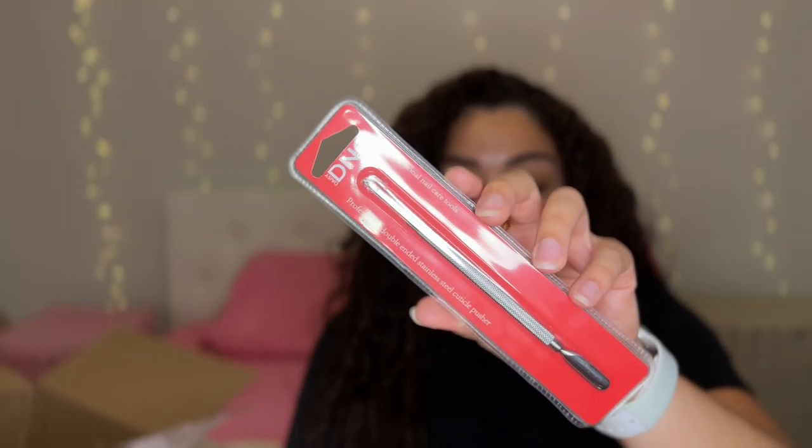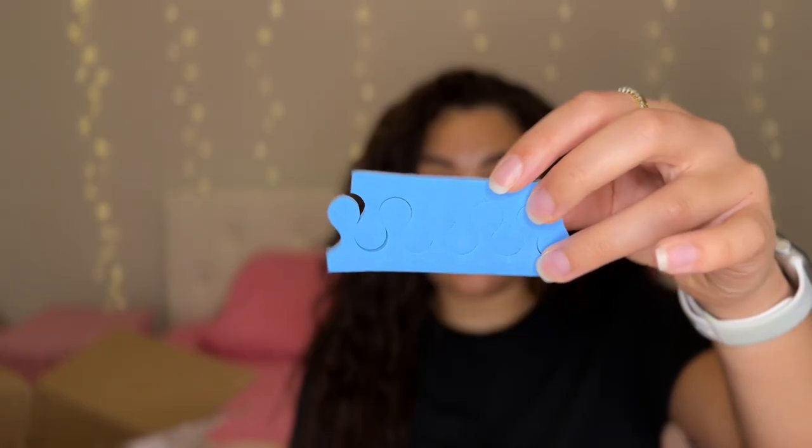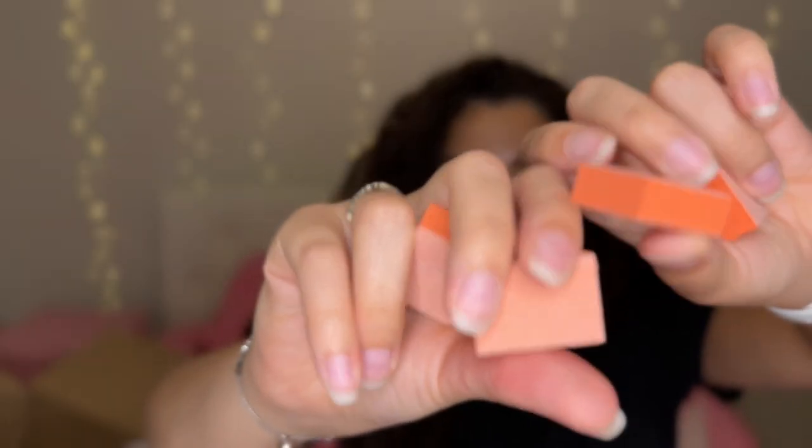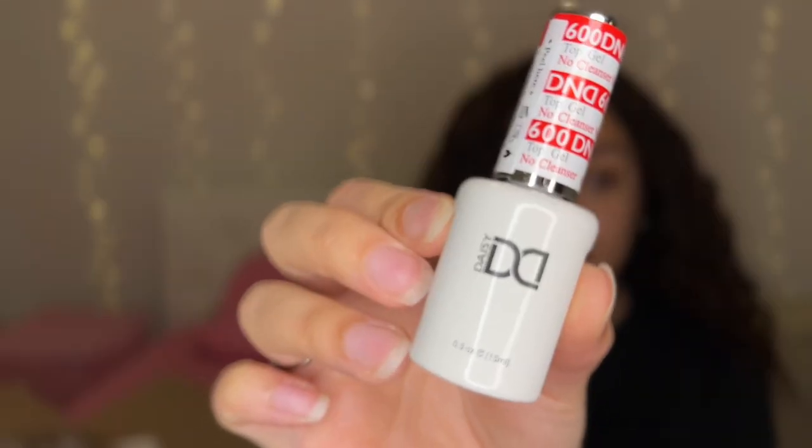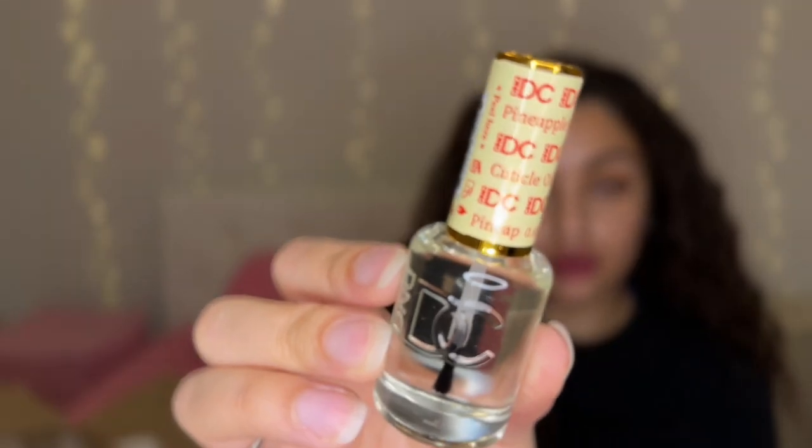For example, it comes with a professional double-ended stainless steel cuticle pusher, a set of toe separators, five mini buffing blocks, and four nail files. The kit also comes with a base gel, a top gel, and a cuticle oil.